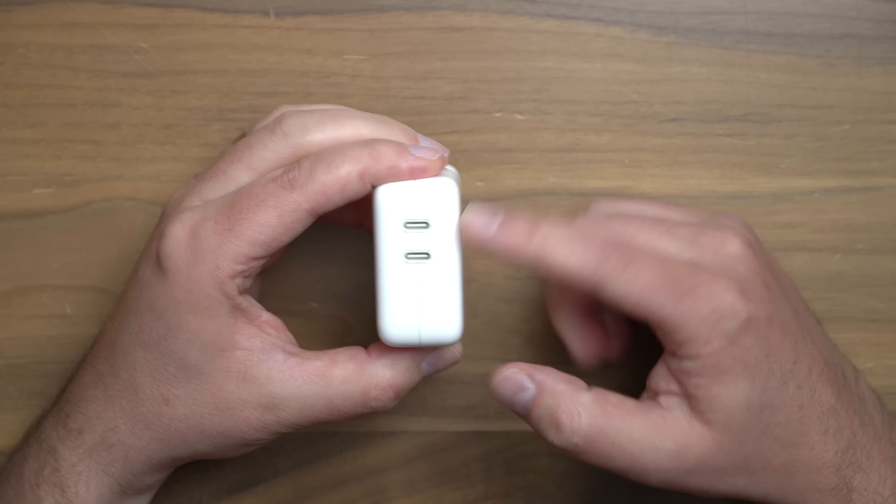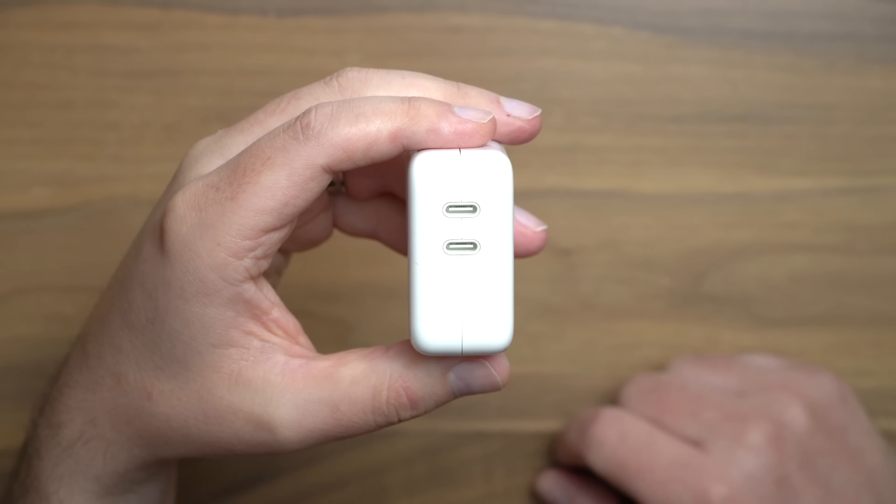Here's the kicker: if you plug in one device, you are gonna get 35 watts of power — but it's 35 watts max. That means if you plug two things in, that 35 watts is gonna start getting split up between the different devices. And that's no different whether you get the compact version or this more traditional design — both 35 watts. But let me be clear: this is not the fastest way you're gonna be able to charge stuff. What it is, is more convenient.